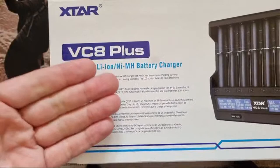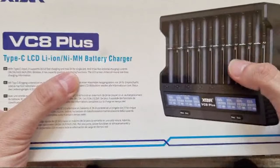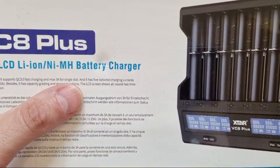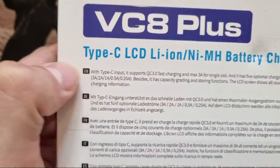The VC8 Plus will do 3 amps for a single slot — that's very high. I think the VC8 does around 2 amps, which is already high. It has five optional charging currents: 0.25A, 0.5A, 1A, 2A, and all the way up to 3A. Very impressive. It's got an LCD with all-round charging information, and display-wise it looks exactly the same as the one I've already got.